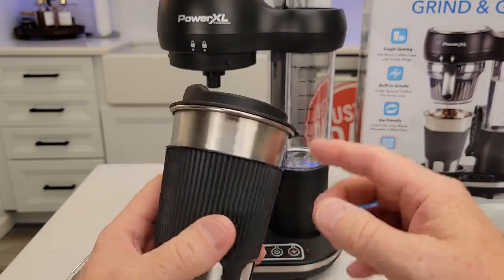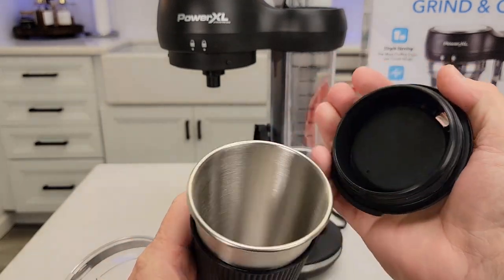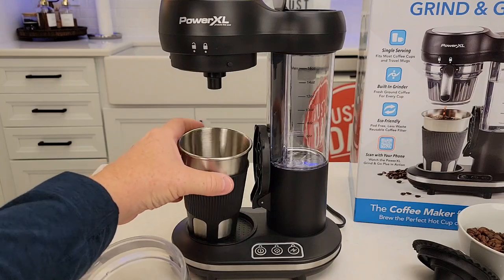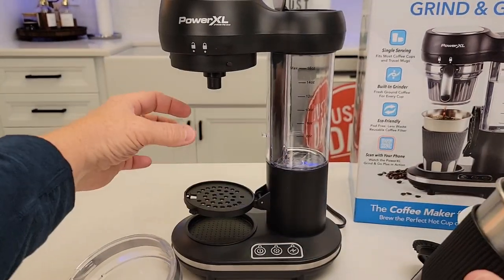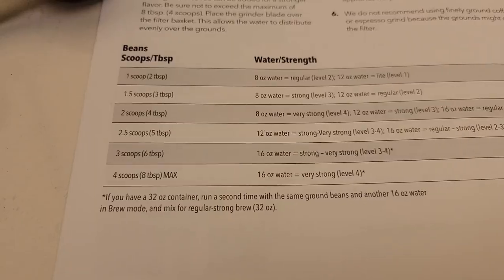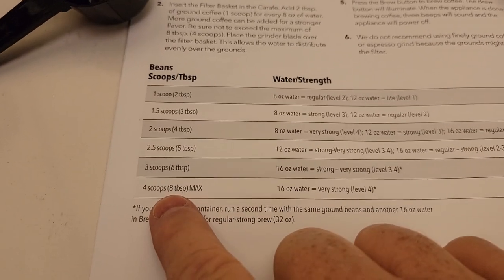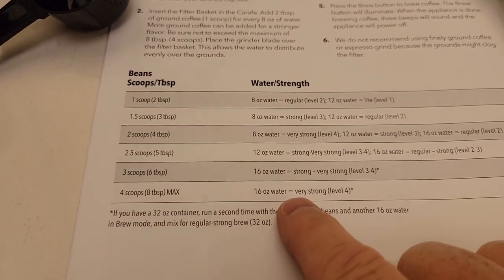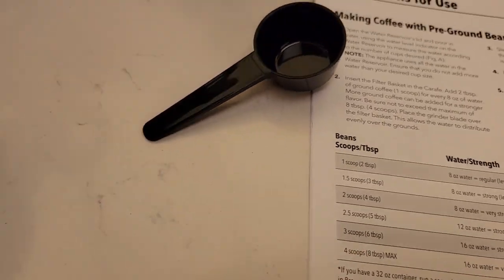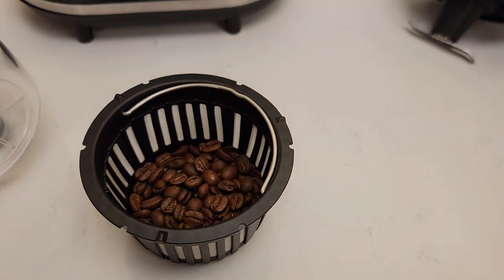It does come with a 16-ounce travel mug with a lid that just pops on and off. It's got an opening and you can brew right into that travel mug. There is also a tray, and you can put a coffee cup right there. You can add up to four scoops if you want to do the full 16 ounces — that's a really strong coffee, but four scoops is the maximum amount.